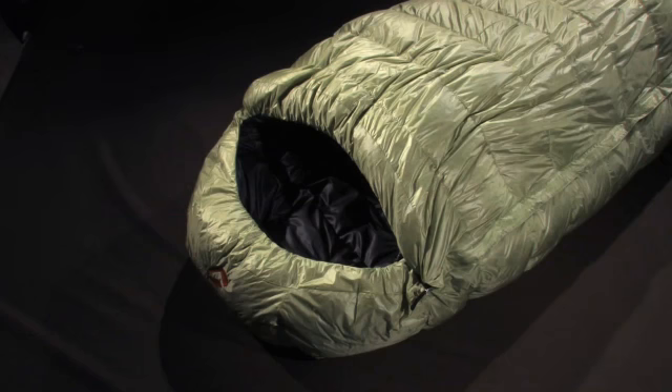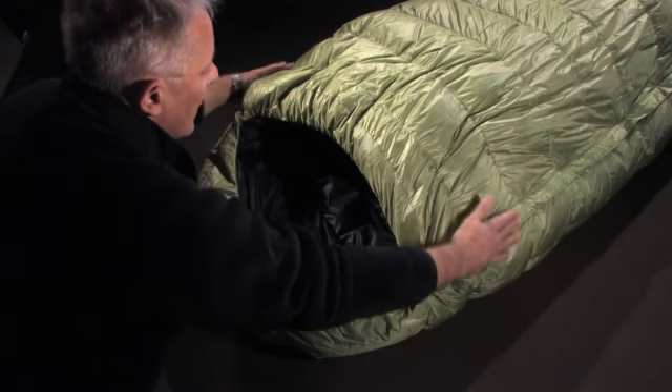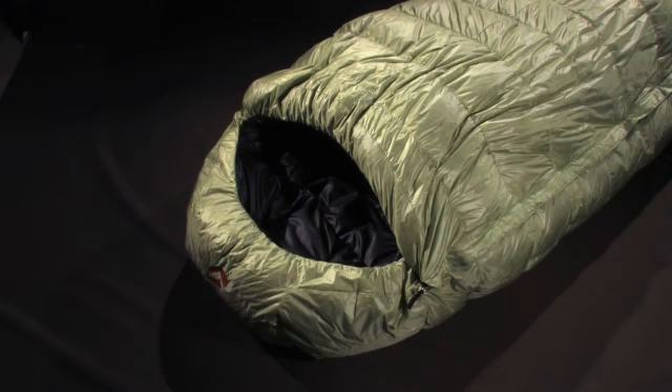With the Odin bag, Valandre shows it knows how to satisfy the needs of climbers looking for high-performing, durable gear. This is the Himalayan H-Box Wall Expedition Bag.